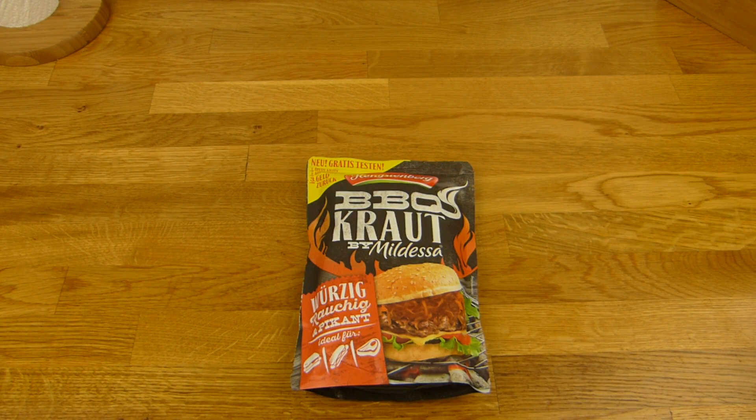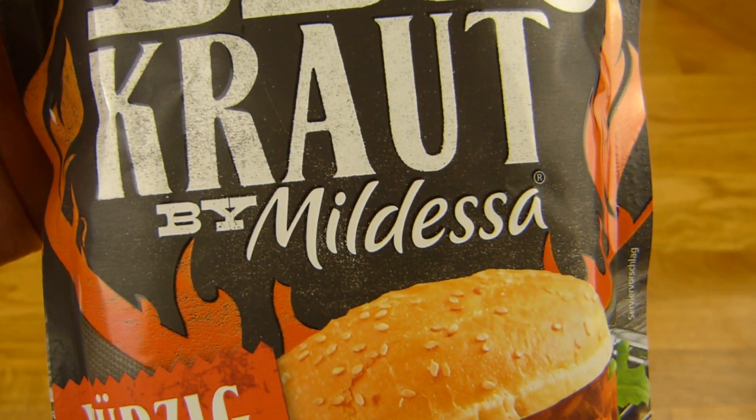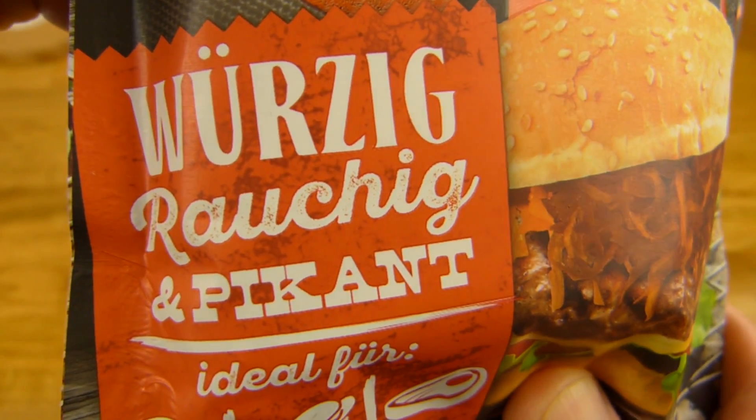Welcome back to another German Food Review and it's Kraut time! Barbecue Kraut bei Mildeser. That's the Kraut stuff here. There's barbecue sauce in it — spicy, smoky and piquant.